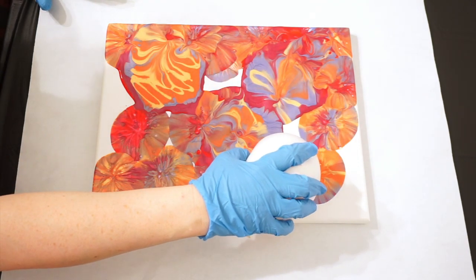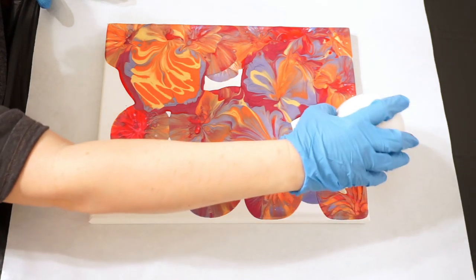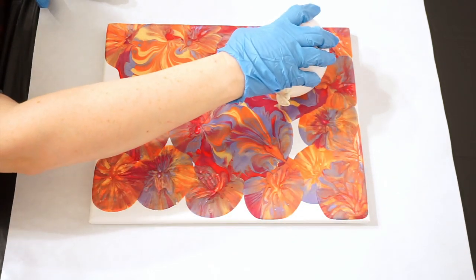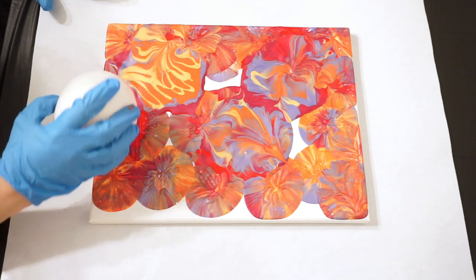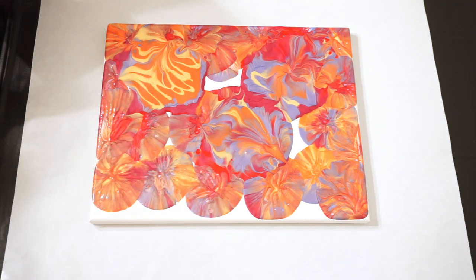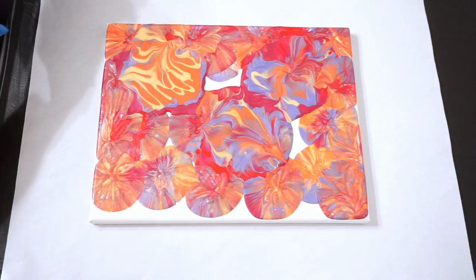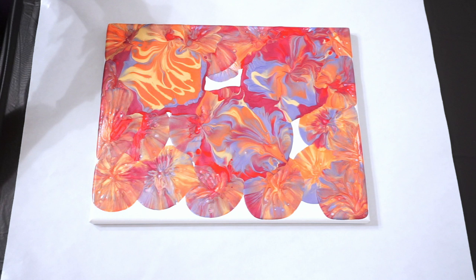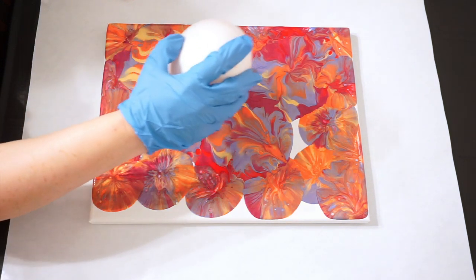I know everybody's loving the balloon smashes. I'm getting kind of over them myself, but that's just because I started them in January and we're almost at March. While they will remain in my repertoire, I am going to be doing some other types of art coming up. If you haven't already subscribed to my channel and you like to watch these type of videos, please do. I try to upload at least three to four times a week.